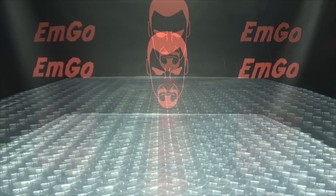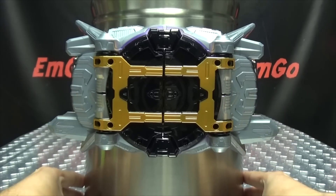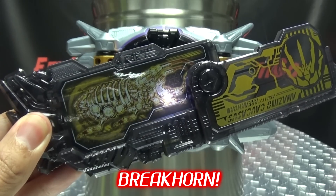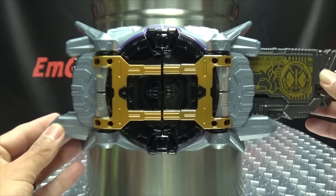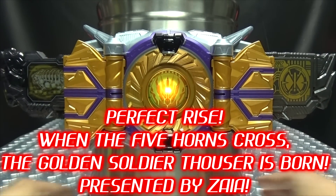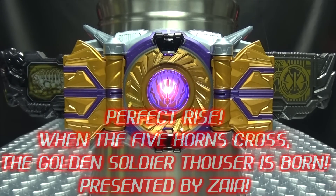We'll bring the Rider Can back in for its second appearance in this review and get down to some henshinning. To transform, we have to use both keys — Awaking Arsenal and Amazing Caucasus. Push the button — Great Horn! Insert Awaking Arsenal first into this side. Zetsumetsu Evolution — that gets the standby going. Then plug in your other key — Perfect rise! When the five horns cross, the Golden Soldier Thouser is born. And there we go — we have transformed into Kamen Rider Thouser.